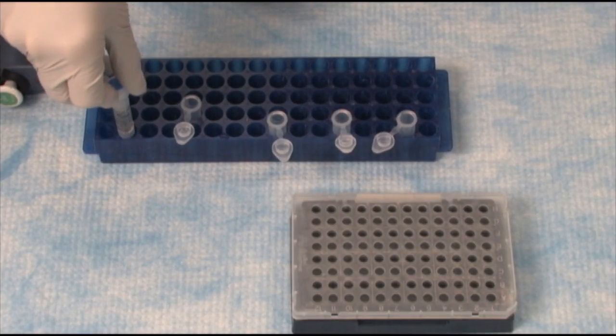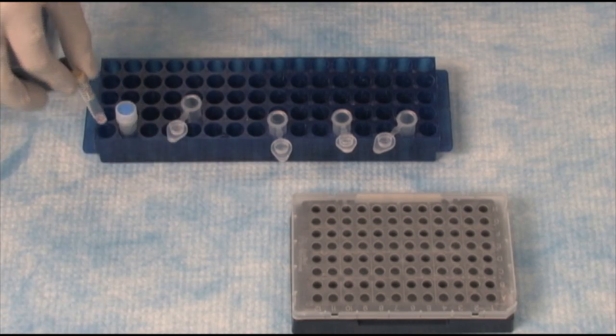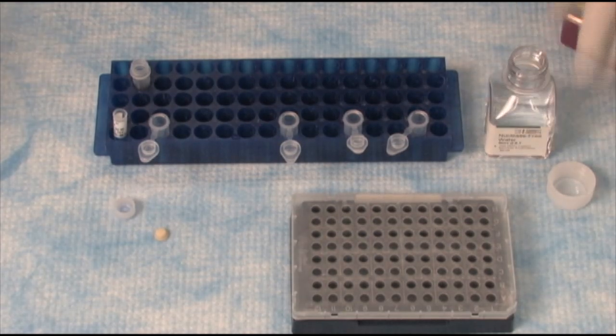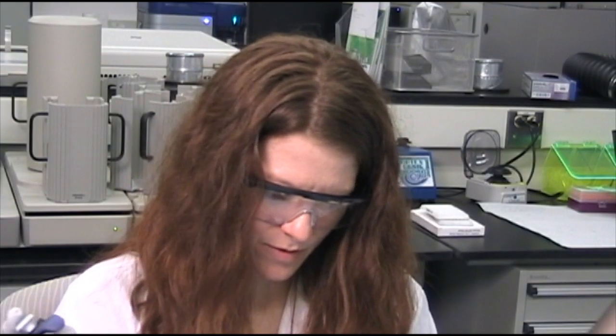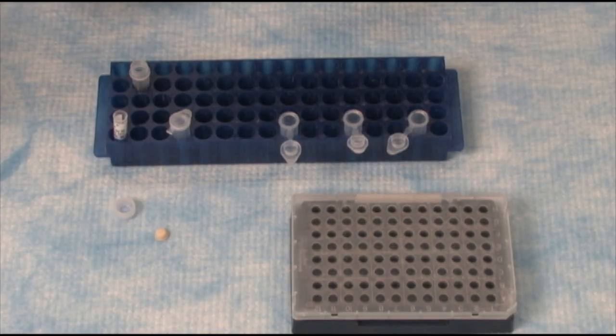Here's my TaqMan MasterMix, and here is an assay. I added the MasterMix, I added the assay, and now I will add some water. And now I'm ready to pipette the assay, MasterMix, and water into the plates.